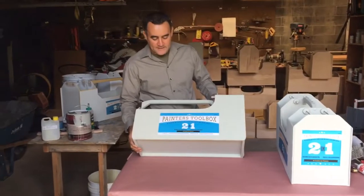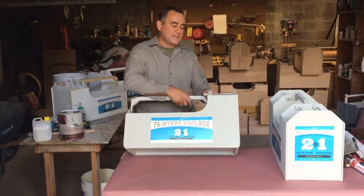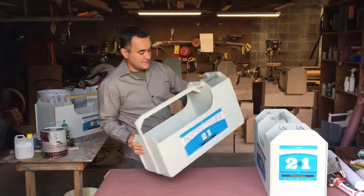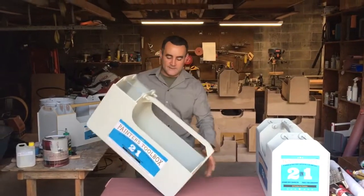This is a two-in-one painter's tool box, and it looks like this — one side, and then the other side, like this.